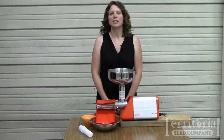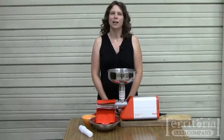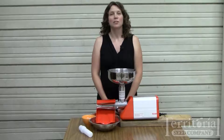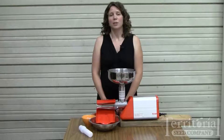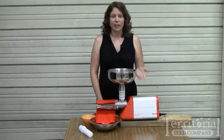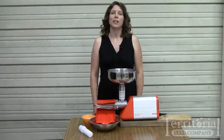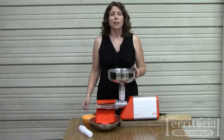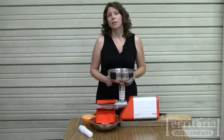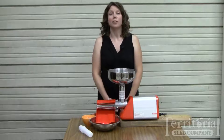While our food strainer and sauce maker is perfect for smaller jobs, for those of you with bushels of tomatoes to process for freezing and canning, you may find you need a little bit heavier duty equipment. Our electric tomato processor is perfect for that job — it has a 170-watt motor, stainless steel hopper and filter, and can process up to 325 pounds of tomatoes per hour.